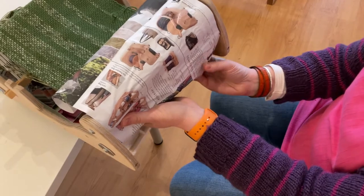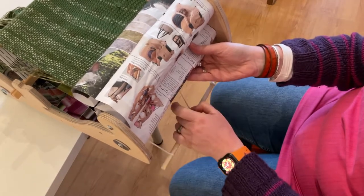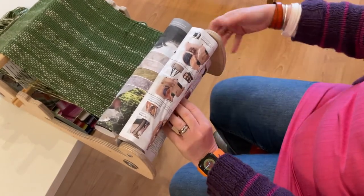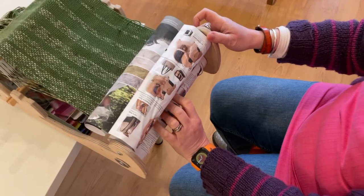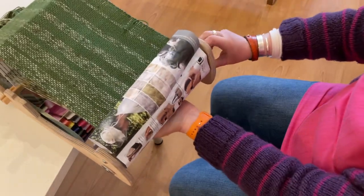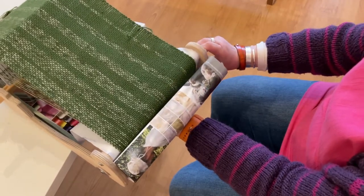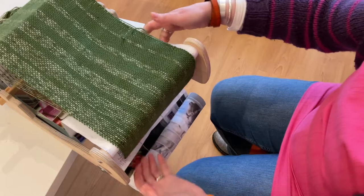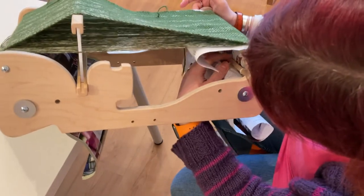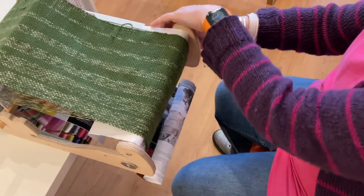Get another bit of paper there, and then get the apron rod — just tighten that up to catch onto it — and then just wind it on. As you're winding on, make sure the brake is in. I can feel the apron rod being loose underneath, so that's not quite good enough. I think we just need a bit more fabric to come off.